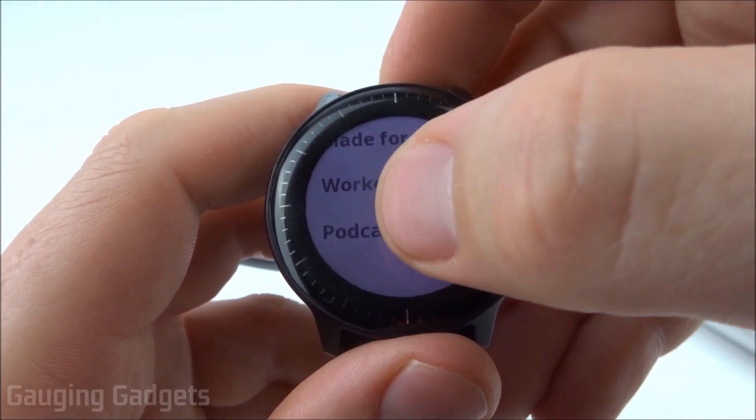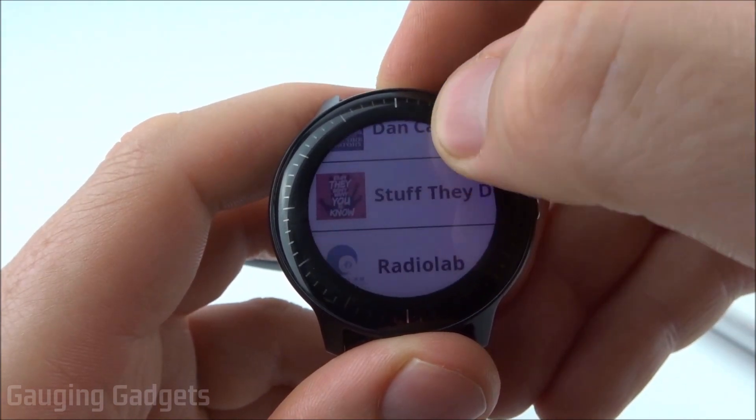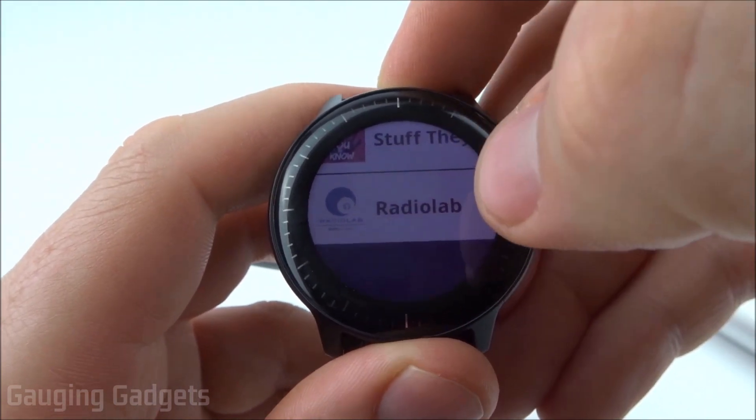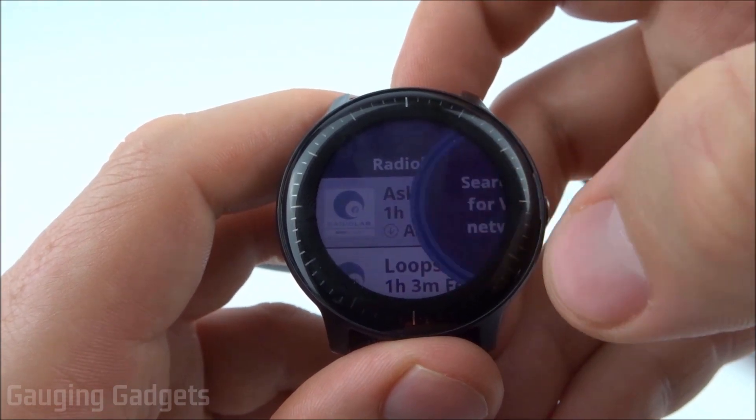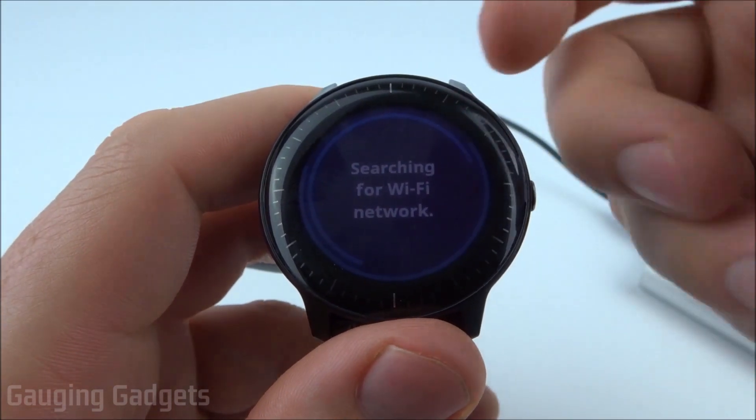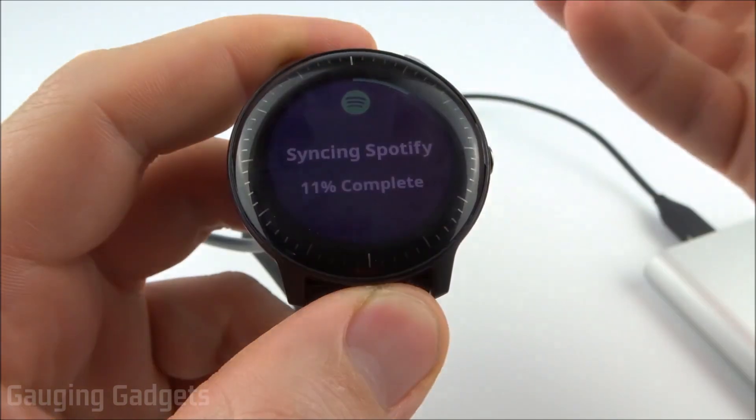Now another really cool thing is you can actually scroll down and download podcasts. It will have your list of podcasts from your Spotify account, so you can go in there and download specific episodes of your favorite podcast, which is really cool. It's going to look for a Wi-Fi network and then it will start downloading the podcast.